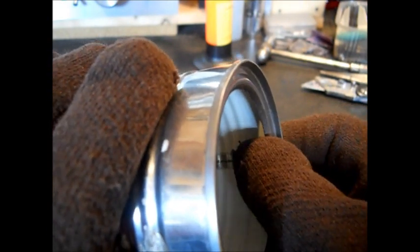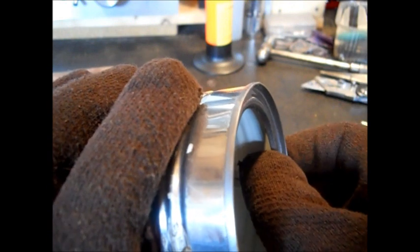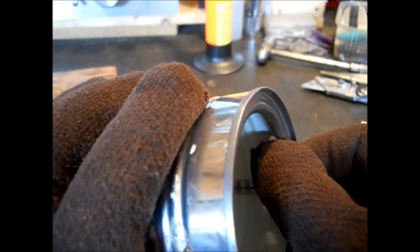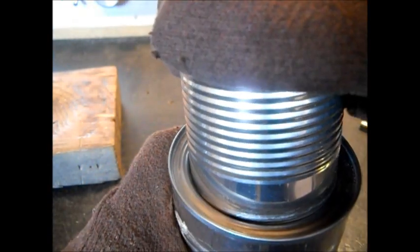A bent-over ridge will always be stronger than a flat piece of tin. If you put a bead in tin with a bead roller, it will always be stronger. They make a punch that punches holes in tin in a pattern that makes a piece of tin stronger. I watch a lot of car shows and hot rod TV and they'll explain that. When you put it in, don't shove it in — go in at an angle, screw it down in there.